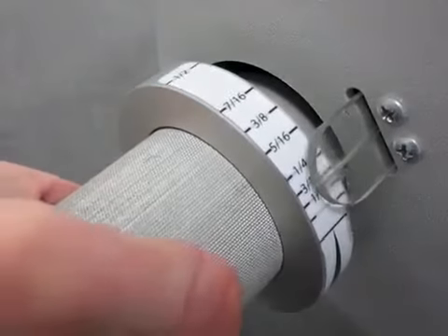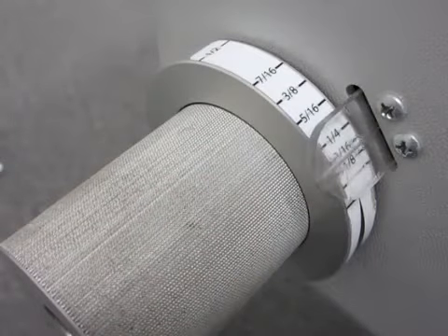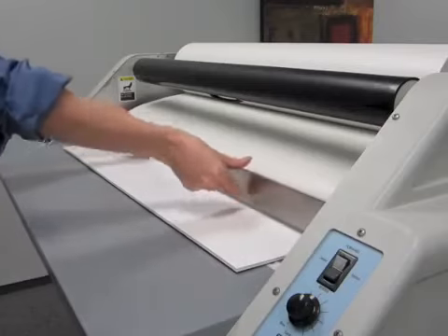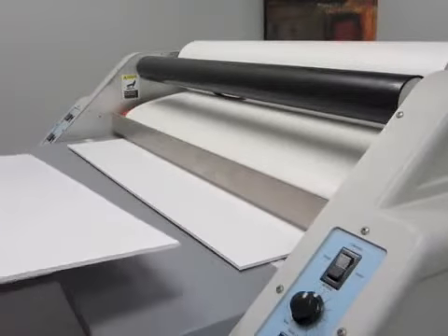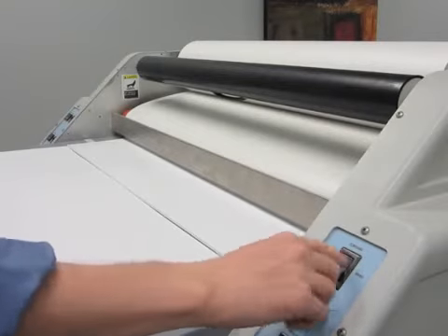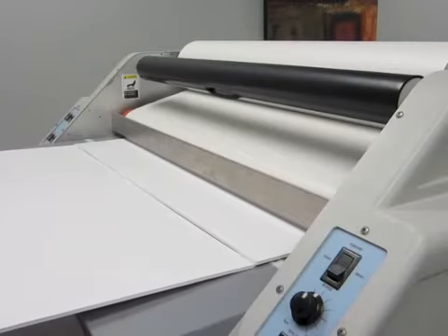The pole rollers should be set to the thickness of your board — in this case, three-sixteenths of an inch. Replace the finger guard on the laminator and position your board on the feed table directly behind the leader. The front edge of the board should touch the back of the leader. Turn on the motor to a slow speed and begin feeding the leader and board through the machine.